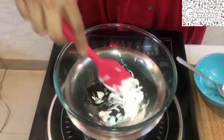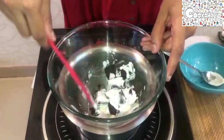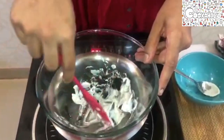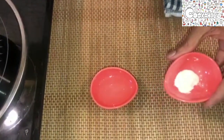This method basically helps in melting the chocolate evenly and it does not burn your chocolate. Make sure your chocolate chunks are cut into small pieces so it's easier to melt.